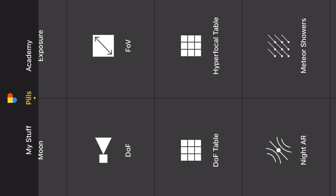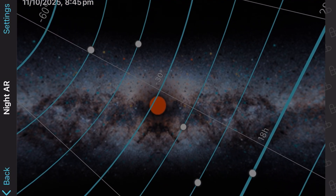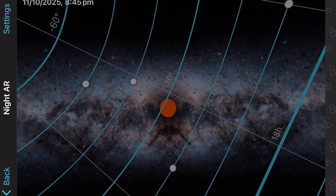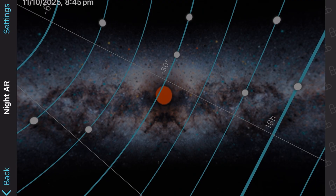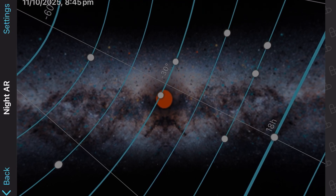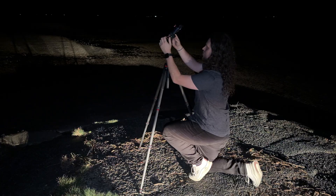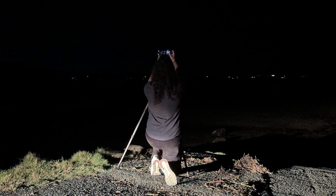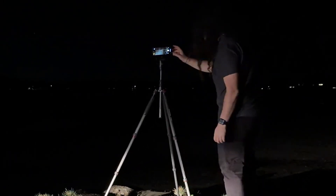Tonight we're going to be using an app called PhotoPills. With this app it has an AR camera feature that allows us to see right through the lens to exactly where the Milky Way is in the sky. With that feature I can find exactly where it is and position it in the middle of my frame. Once I've got that I can open up the native camera app, make sure I've got night mode 30 seconds and now we can start capturing.